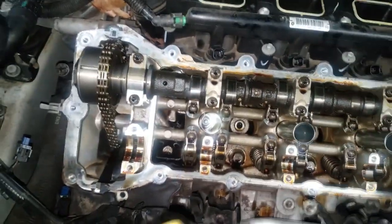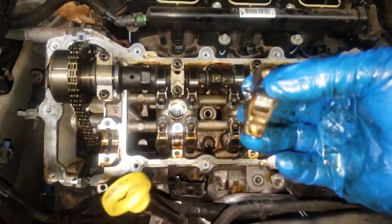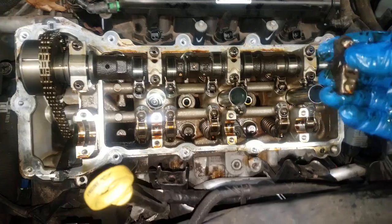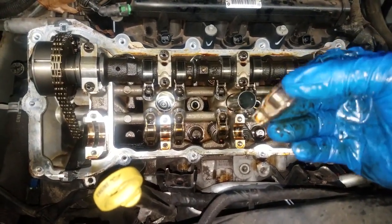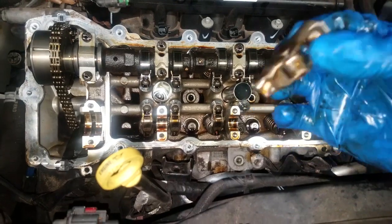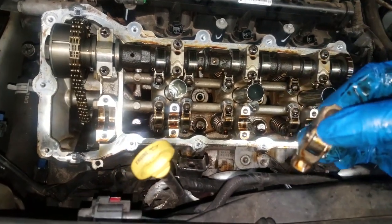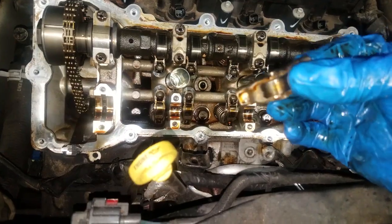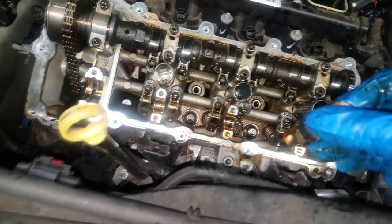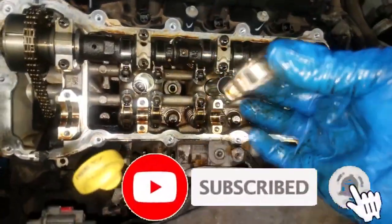This could have been easily avoided. I try to tell people this all the time — your first sign of noise, jump right on it. If you do it right away you will not eat into your camshaft and you'll save that extra money. But now you need rocker arms and a camshaft. There's no oil additive out there that will fix this — they simply have to be replaced. Thanks for watching. If your engine is ticking, get it done as soon as possible so you won't need a camshaft, and that will save you some money. Comment and subscribe and I'll see y'all on the next video.